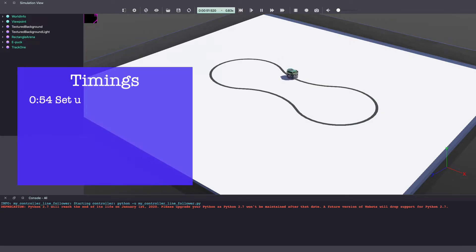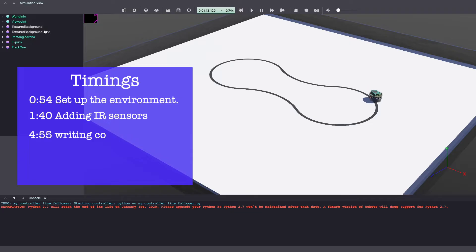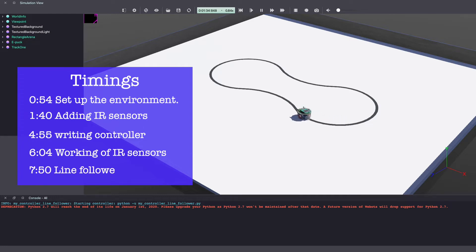We will start by setting up our environment in VBots. Next, we will add a robot from the VBots library which is Epuck and add IR sensors. Then we will write our controller code in VBots in Python. I'll go over how to detect the line using infrared sensors and use those values to make a line following robot in VBots. I've included the timings here and in the description below. So without further ado, let's get into it.